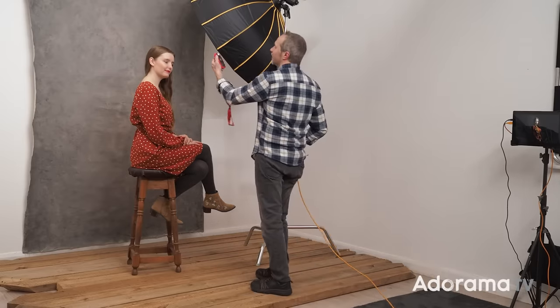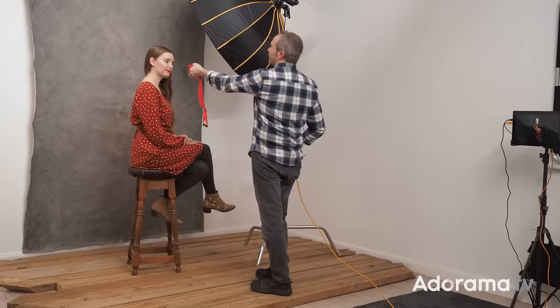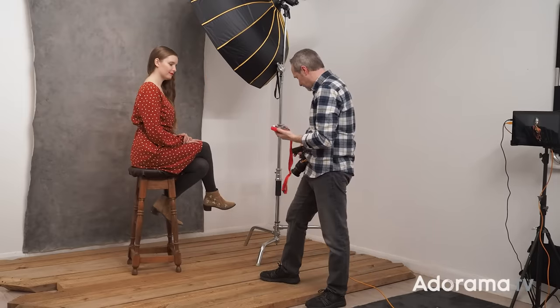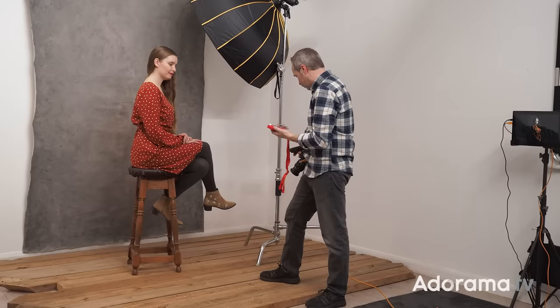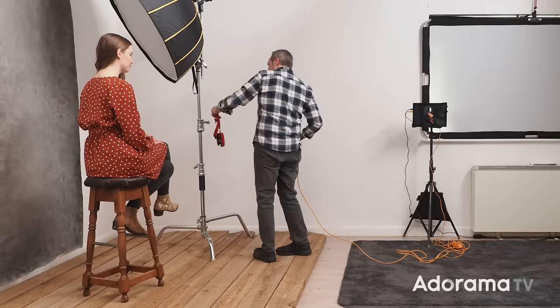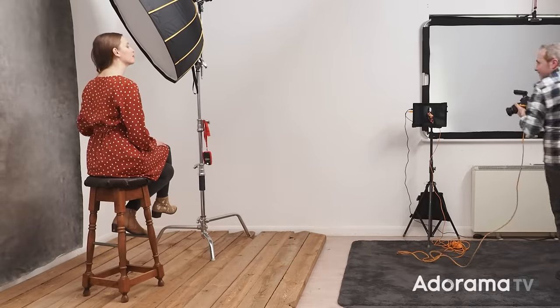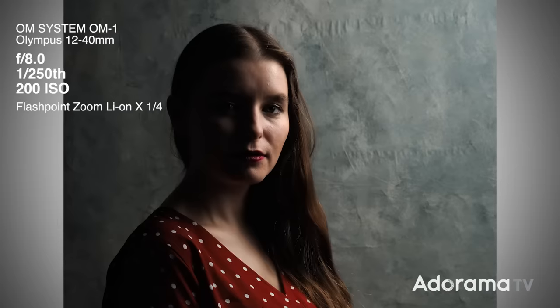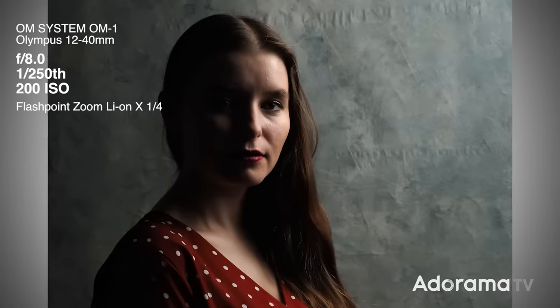The reading probably won't be that dissimilar to before, but it's always worth double-checking. Using my flash meter and pointing it at the light source, I've lost a stop of light by doing that, so I need to increase the power to one-quarter power to get back to f8. Taking a test photo, I'm getting low-key lighting on Jade in that there are lots of shadows, but really what I've done is light the background — and now I've gone away from low-key lighting.